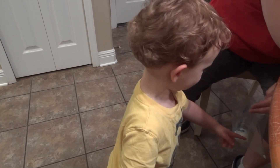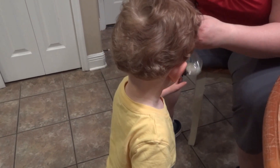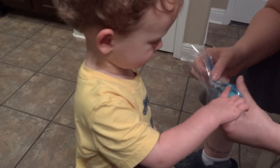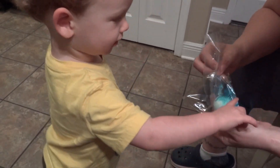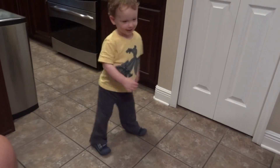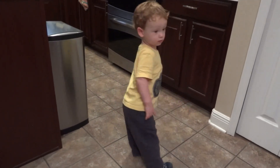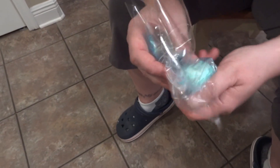Uh-oh. Uh-oh. Mommy put too much. Alright. Look at how pretty. You've got to turn it all around. Turn it around. Good job. That helps the egg get colored better, don't you know?